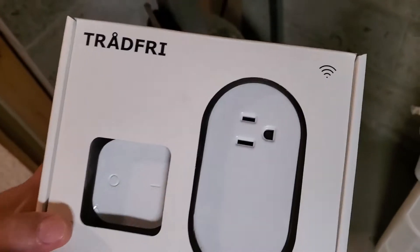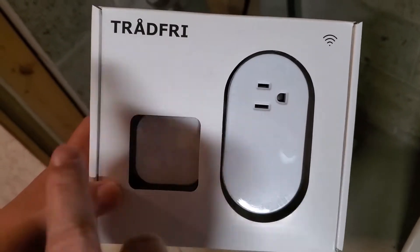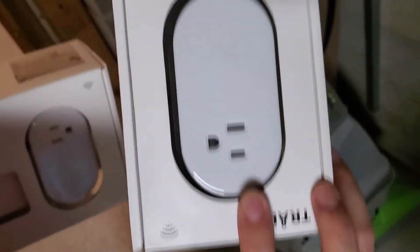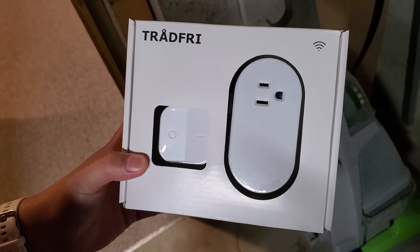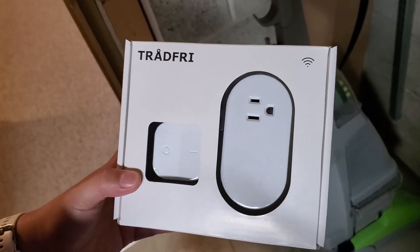Hello everyone. Today I want to give a review of the IKEA smart plug and smart button combo. I have more smart plugs here, and in this video I want to show you how to get them installed and connected. I'll also give a review, so let's first talk about why I need this.